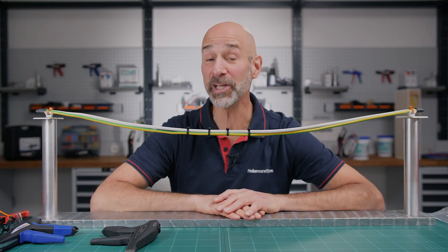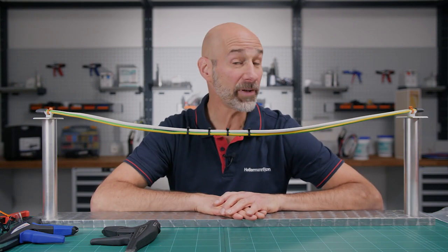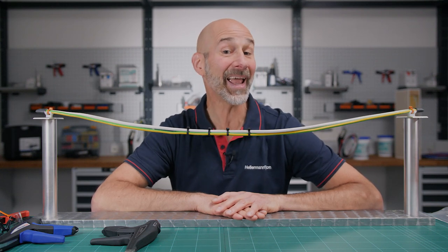Click the link below this video where you can find all of Hellerman Titan's cable tie guns and where you can purchase them. See you soon.